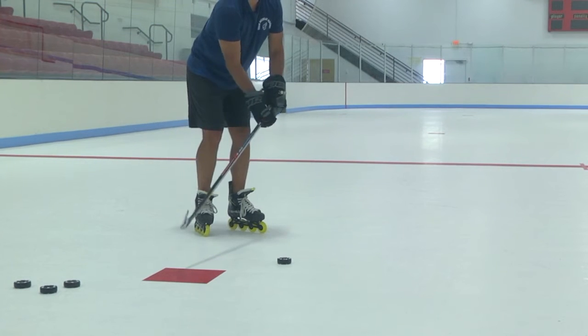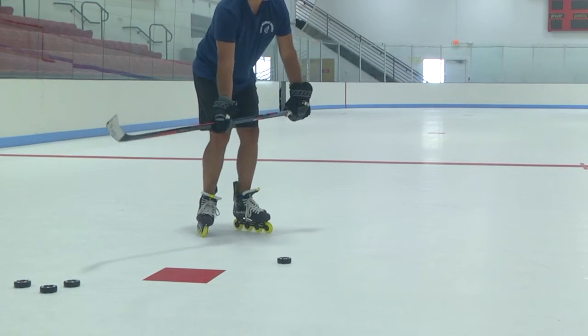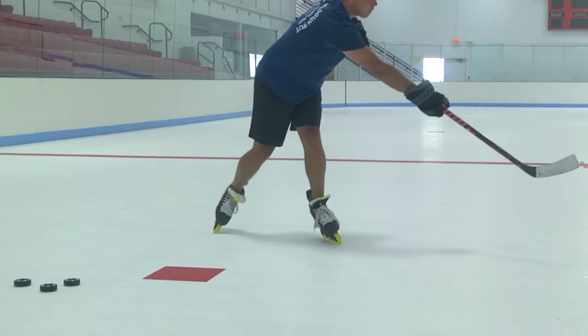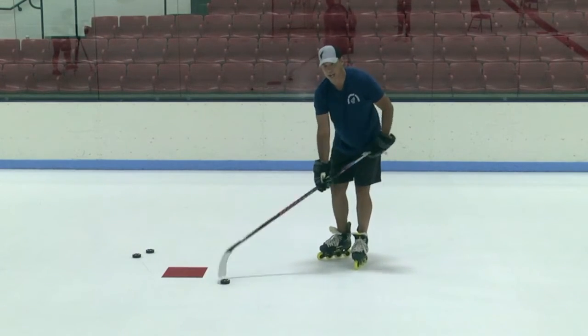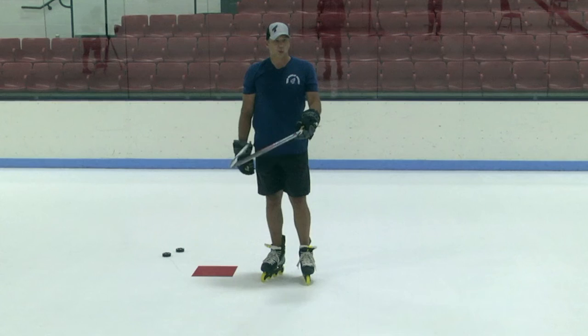Puck's out in front of us, slide the hand down the stick a little bit, hit behind the puck, put some weight on that stick and it snaps through. Follow through to where you want the puck to go. One more time — head up, point to where we want to shoot that puck.